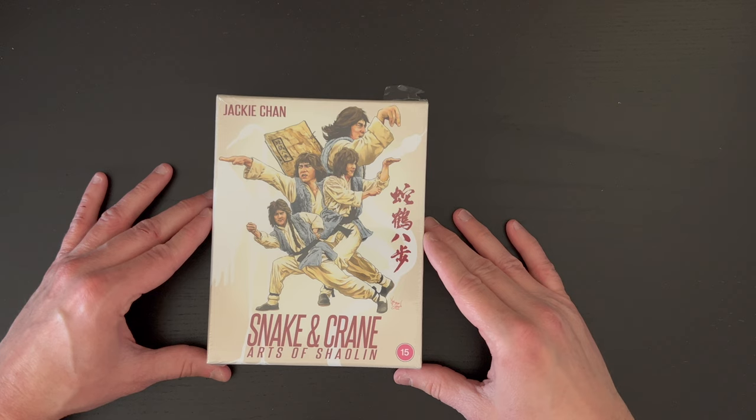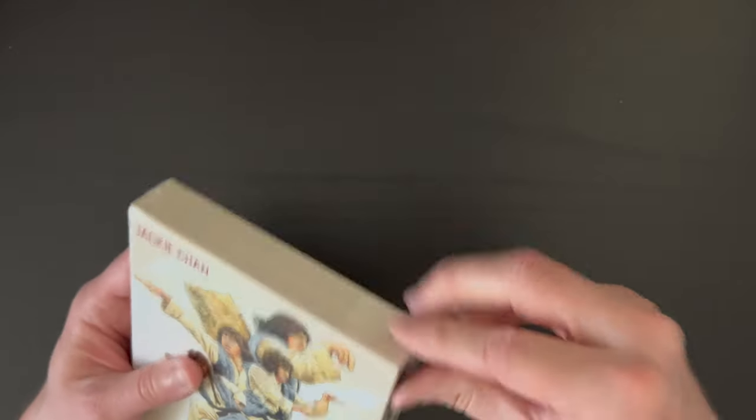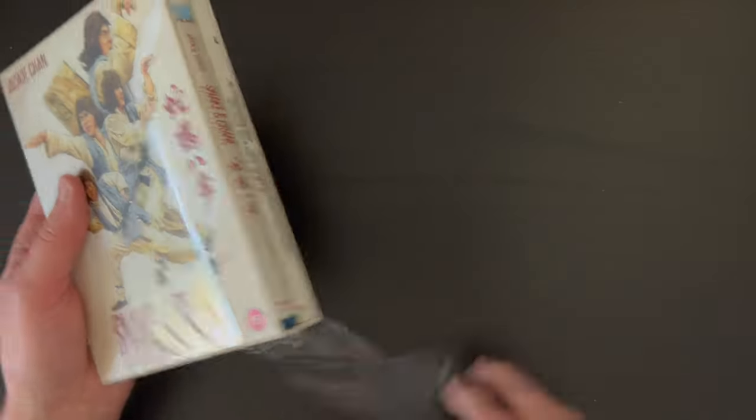I have not seen this particular film, but the more and more I get into Jackie Chan — I've watched his films for many years — I do prefer the earlier filmography. We're going to go ahead and get this unboxed so we can take a look inside the set and see what's included, so you can know whether this is something you'd like to purchase for your collection. Let's jump over to the overhead camera. Here is our set for Snake and Crane Arts of Shaolin with the great Jackie Chan from 88 Films.